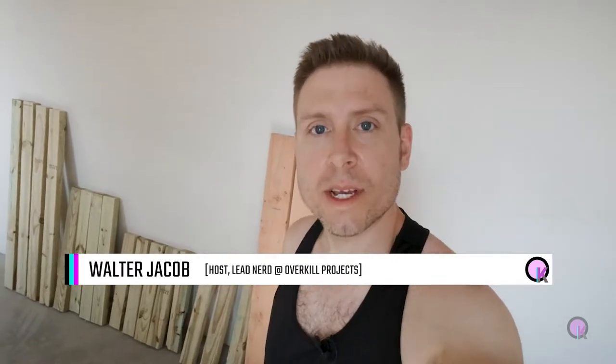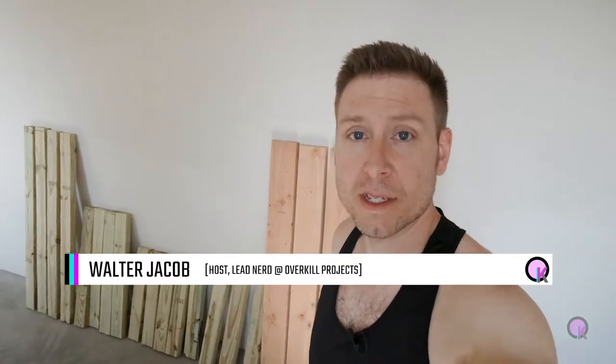Hey everybody, Walt here for Overkill Projects. Today I am sweating like crazy in a 100 degree garage because I am going to try to turn this pile of tree flesh into a workbench without seriously maiming myself. So stay tuned to see if I end up in the hospital. Let's go.